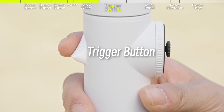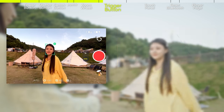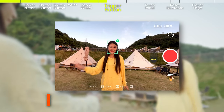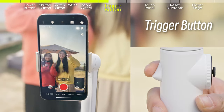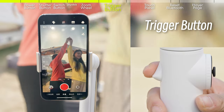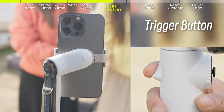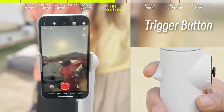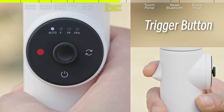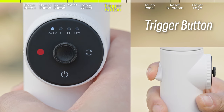The trigger button is on the opposite side of the smart wheel. Press once to start tracking. Press twice to recenter the gimbal. Press three times to flip the gimbal between forward and backward. Long press to enter lock mode. Press once and then long press to enter active plus mode.